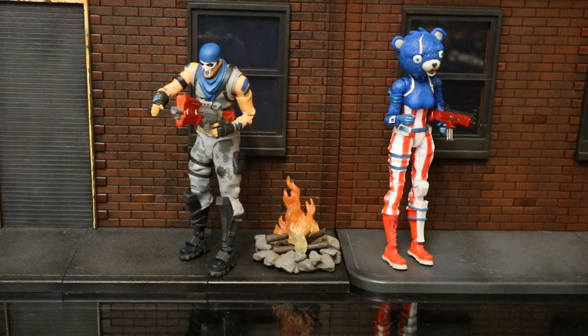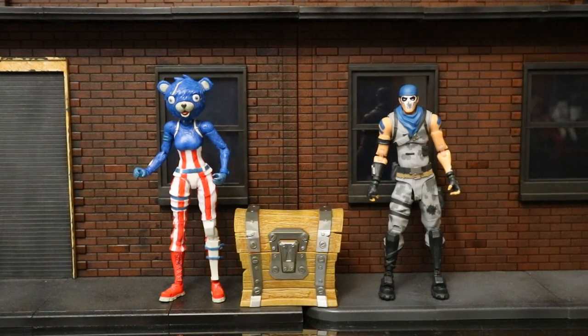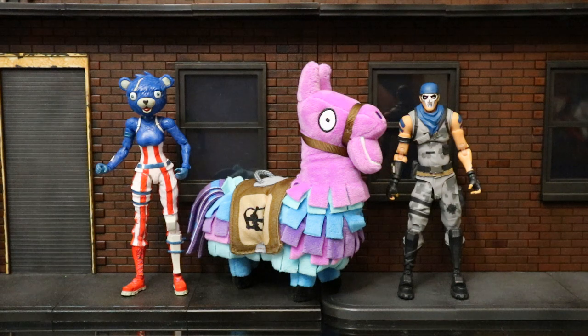Here they are healing up with a campfire, watching each other's backs — though honestly they should have just walled up, as they're likely going to get sniped while healing. This campfire is from a NECA Friday the 13th Jason action figure, and I realized it was absolutely perfect for Fortnite figures. Here they are next to a chest from the Jazzwares line, intended for the 4-inch figures. It's oversized compared to the 7-inch figures, but the chest is such a huge part of the game I'm happy to have one at all. And here they are with a stuffed animal llama I got at Walmart — obviously not by McFarlane, but llamas are a staple of the game. Even though it's quite oversized scale-wise, it's still cool to have.